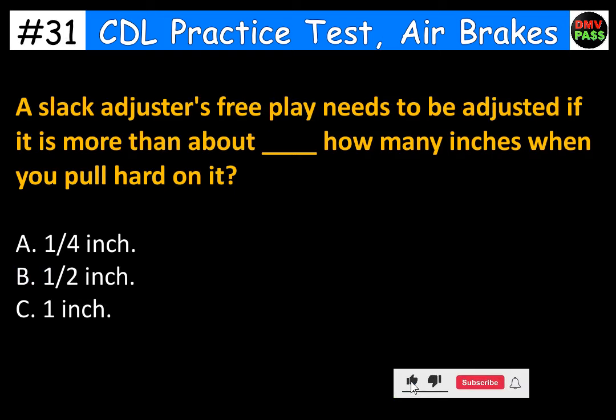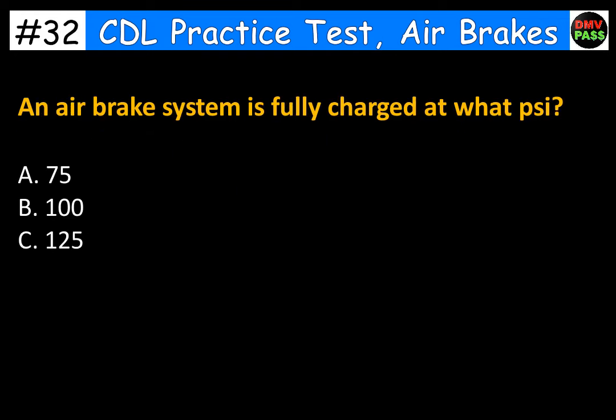A slack adjuster's free play needs to be adjusted if it is more than about blank inches when you pull hard on it. A. A quarter inch. B. Half an inch. C. One inch. The correct answer is C. One inch. An air brake system is fully charged at what PSI? A. 75. B. 100. C. 125. The correct answer is C. 125.